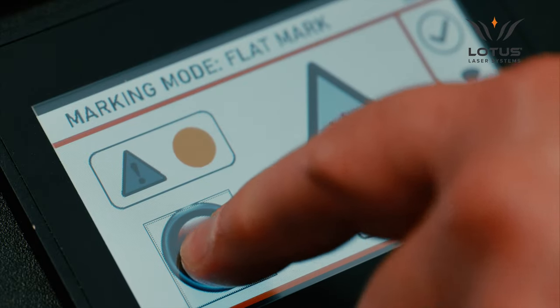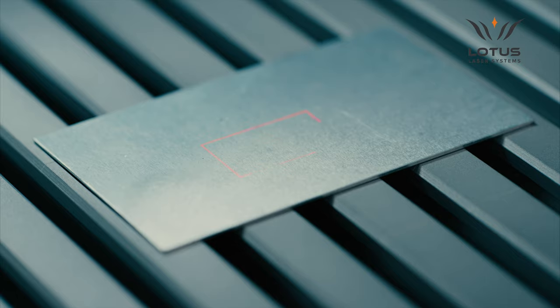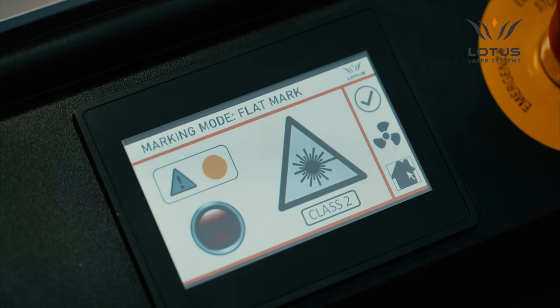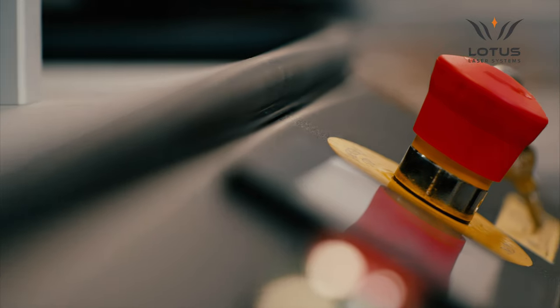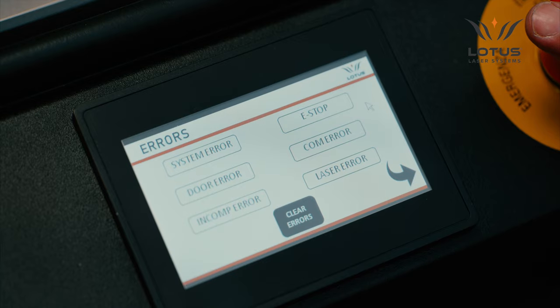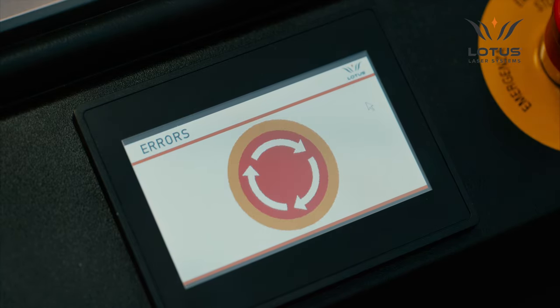This screen also includes an icon to indicate the status of the lightmark function. Touch the icon to activate the positioning diode; touch again to deactivate it. The top right icon displays the system error status — a green tick indicates no errors reported. Selecting this icon takes the user to a submenu where each core system element shows the error status as reported by the PLC. For example, if we activate the emergency stop, the system will sense and display that error. Some errors, such as the e-stop error, can be cleared by the user.